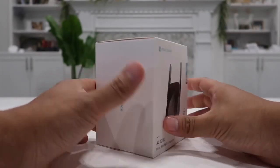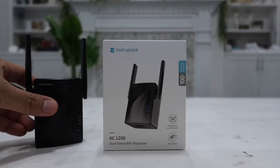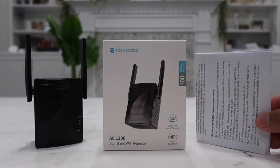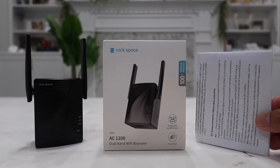Here's the box that it came in — looks very simple and professional. Inside the box, the first thing we have is the actual Wi-Fi range extender itself, along with a very simple and easy-to-follow user manual. There are only four steps; all you have to do is follow them exactly as they say and you'll be good to go within a minute or so.